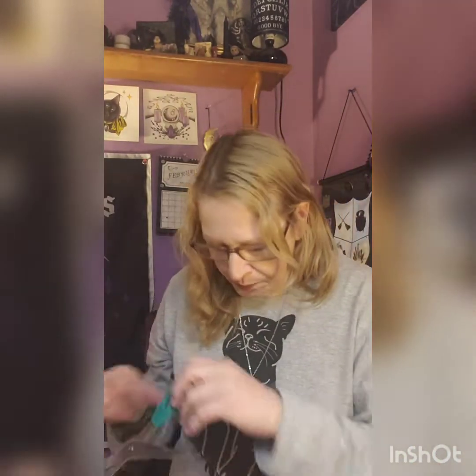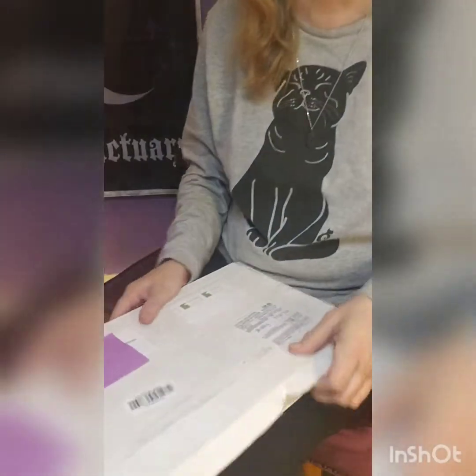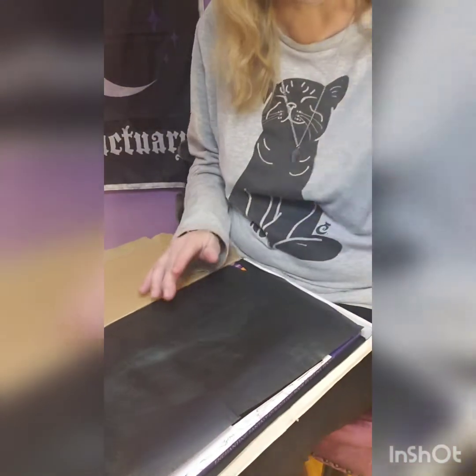Hi guys, welcome to my unboxing! I'm Enchanted Moon. I'm not 100% sure which subscription this is from — I get two from Alternative Subscriptions. This should be January's box since it's February, and it comes from the UK. I'm going to lower this down so you guys can share in the unboxing with me. I'm assuming by what I can see it's probably the Dark Curse.